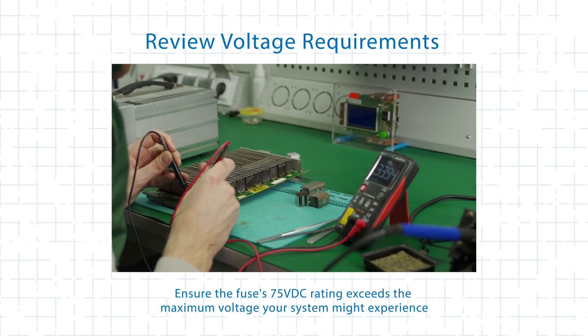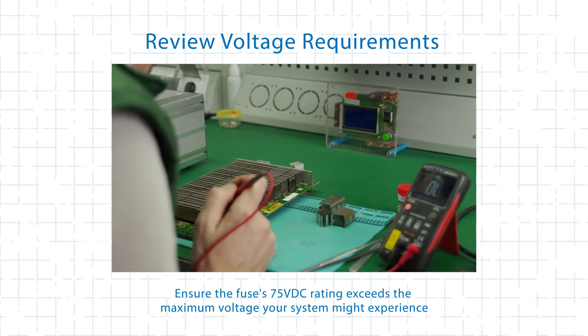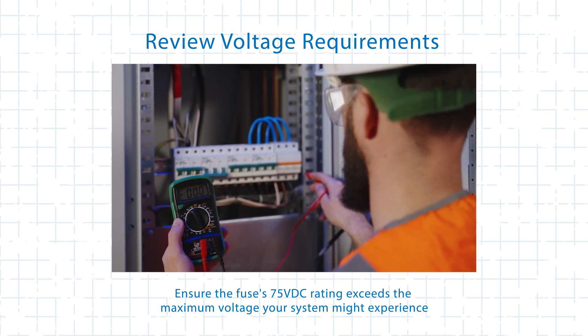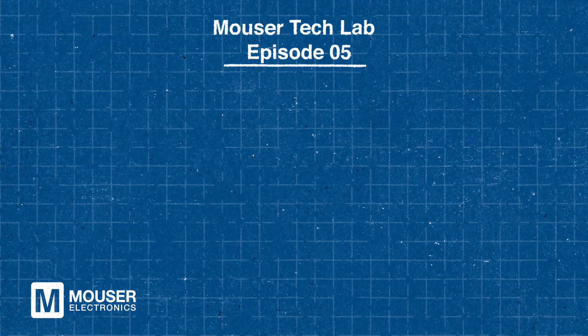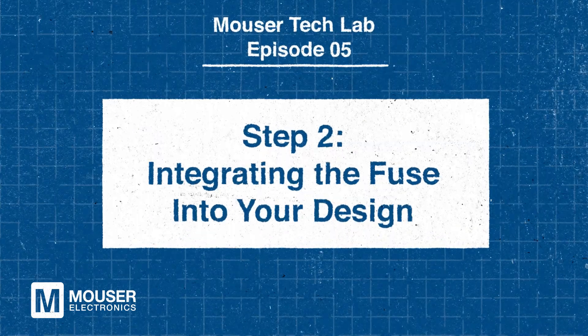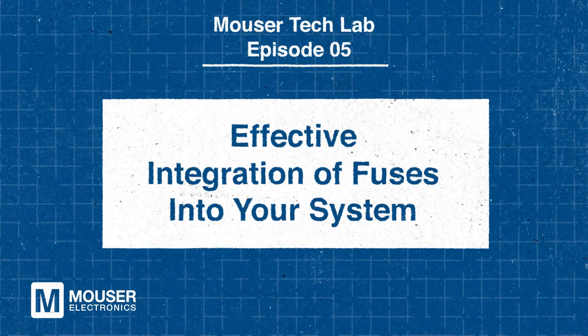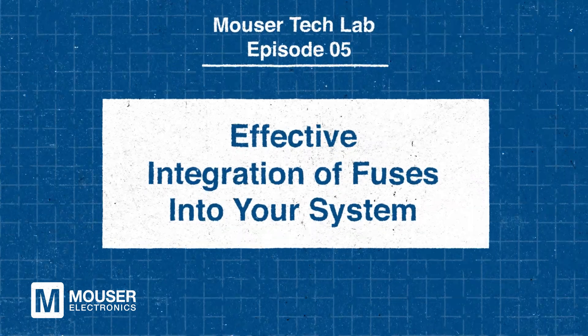Additionally, review voltage requirements to ensure the fuse's 75VDC rating exceeds the maximum voltage your system may encounter. By carefully selecting the right fuse, you can enhance system reliability, prevent damage, and ensure safe, efficient operation. The LittleFuse Nano 871 Series fuses feature a compact surface mount design so that they're easy to integrate into modern high-density circuits.